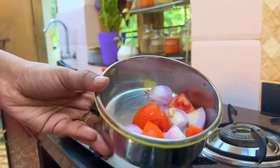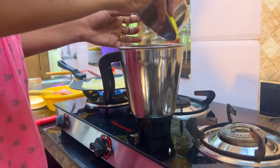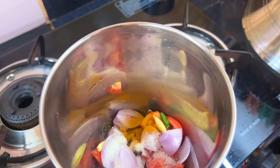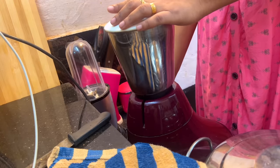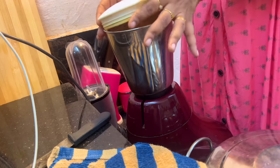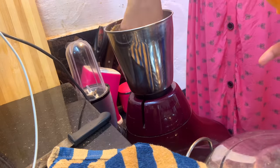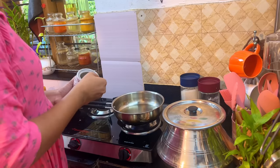I am going to put it in the jar and mix it in a jar. I will mix it in a little bit. I'm going to put a red color in my hand — not a red color, but a little color.